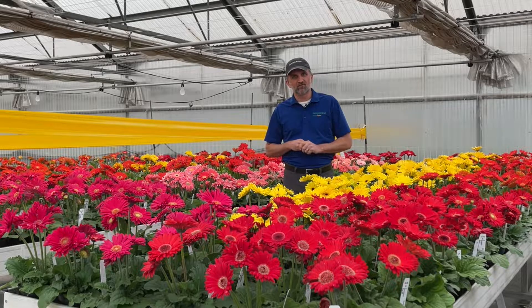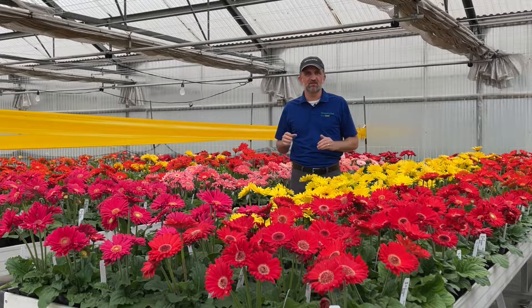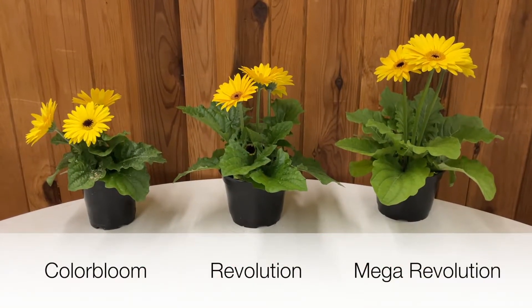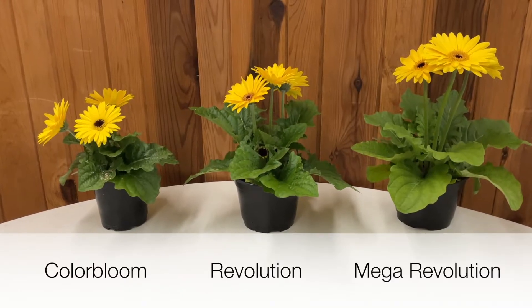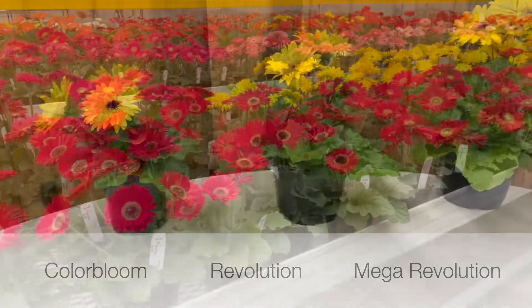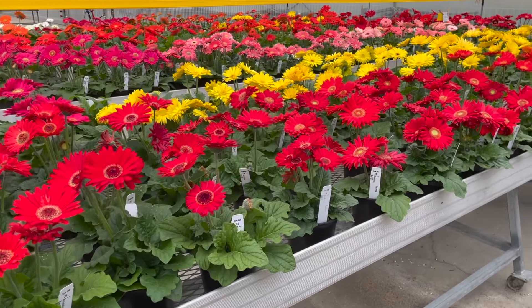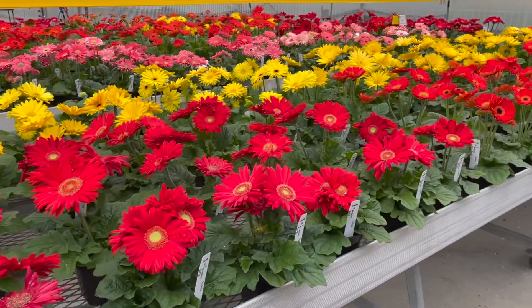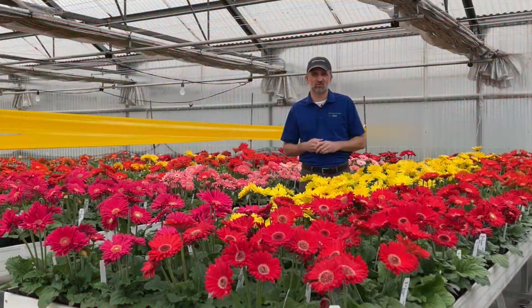We've synchronized our flower timing across every series at Pan American seed in our Gerbera collection so that they all flower within a short window. That's going to make it easy to grow, pick, pack, and ship. We've also looked for high uniformity for the habit, and that's going to lead to again ease of growing, picking, packing, and shipping.